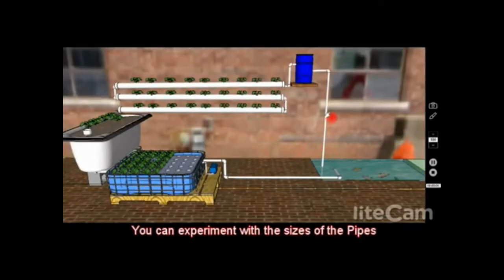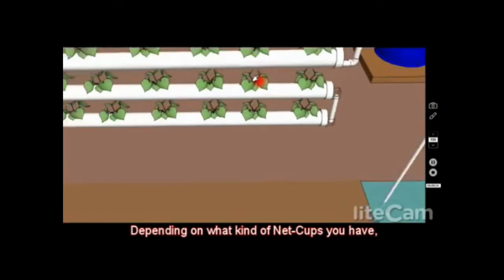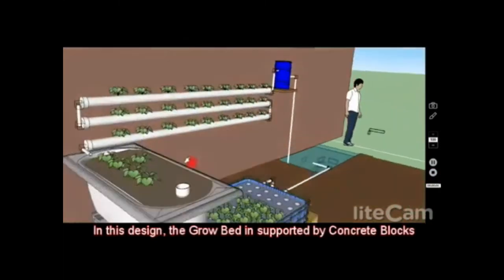For pipe sizes, you can experiment, but I use a one-inch pipe for the outlet of the pump to the swirl filter and for several sections here. I allow one and a half inches for certain sections, and the PVC pipes are four inches in diameter. Depending on what net cups you find, you'll need to drill holes to accommodate them. The PVC pipe coming out of the bell siphon in the grow bed system I would also choose to be one and a half inches.